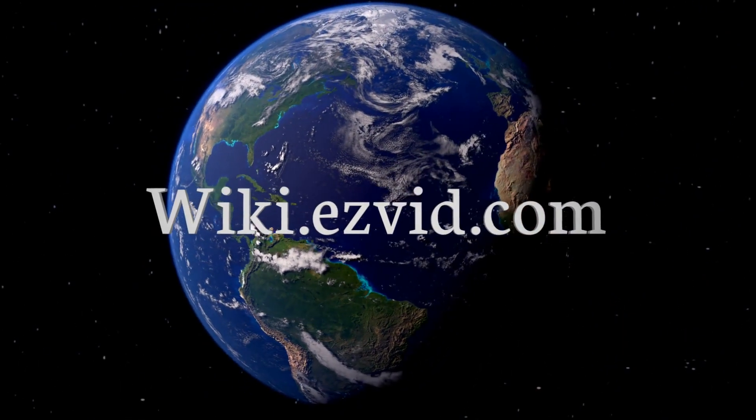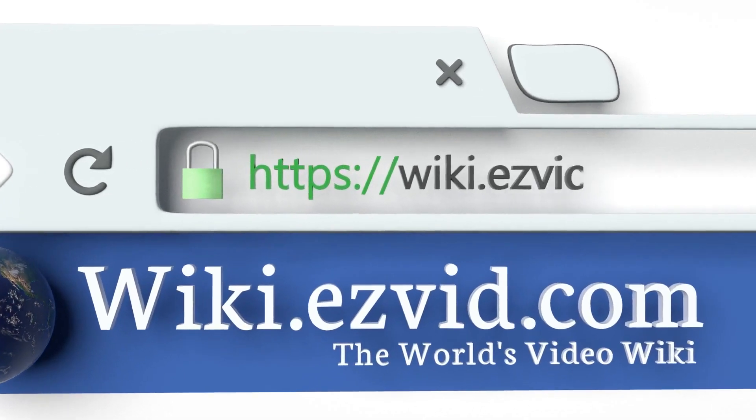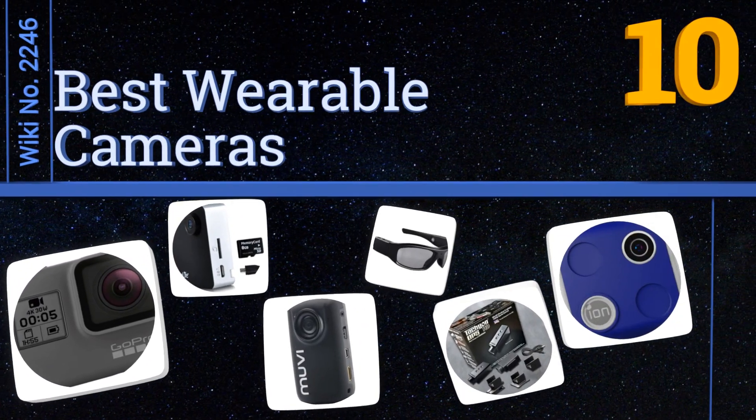EasyVid presents the 10 best wearable cameras. Visit wiki.easyvid.com and search EasyVid wiki before you decide. Let's get started with the list.